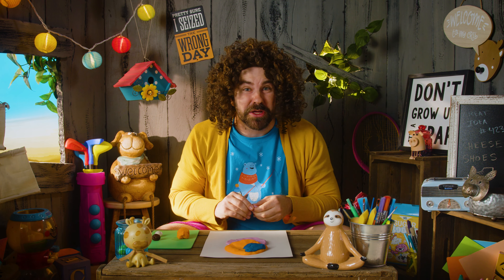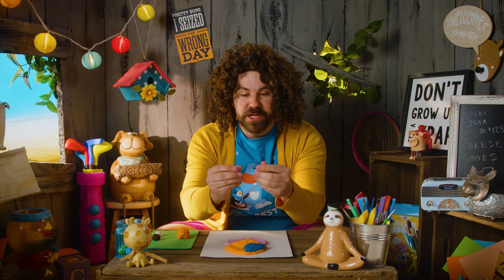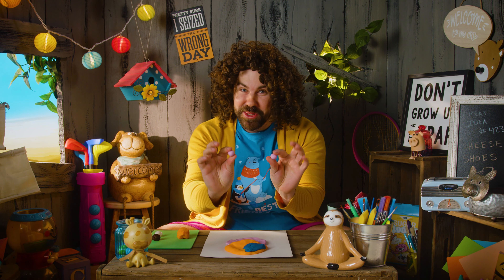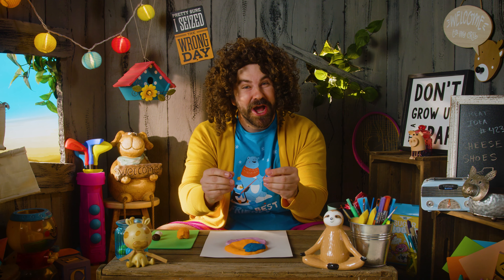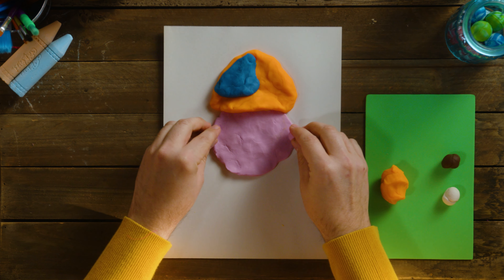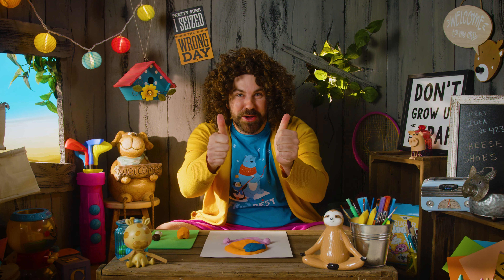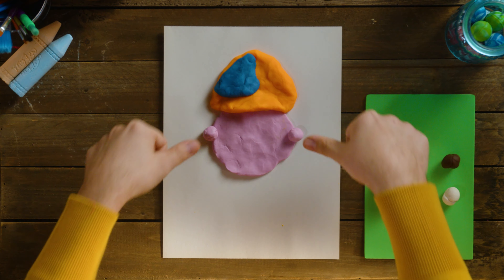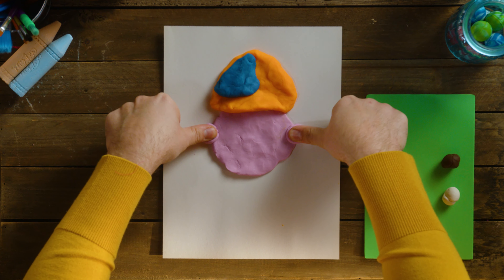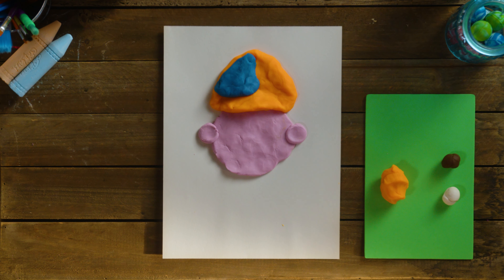Now we need to give him two ears so he can hear things and know what's going on around him. Take the rest of your pink and roll it into two balls. Plop them down — left and right — over your circle. Then take your two thumbs and just squash those balls down. And we have Blippi's ears! Now he can hear things.